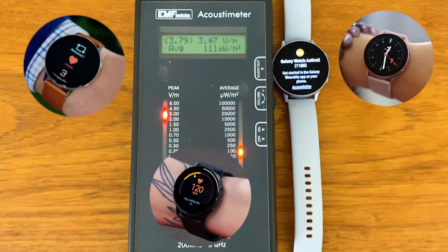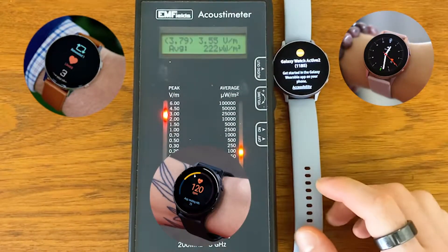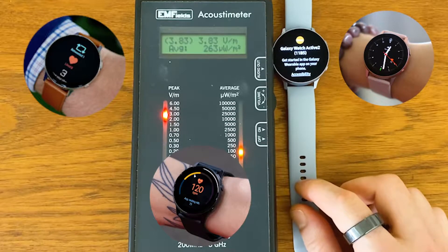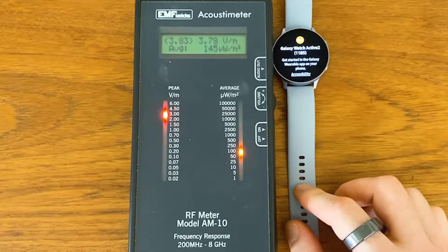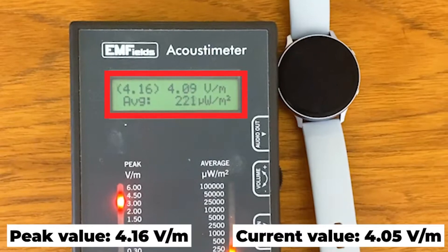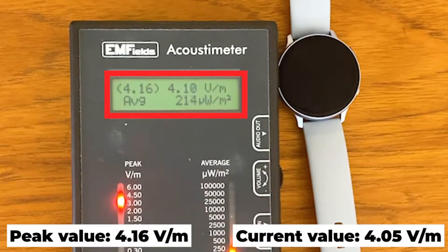This is something you're putting on your wrist — it's on your body touching your skin, not even at a distance like in this video. The watch is getting up to 4 volts per meter. So it's already at levels associated with DNA damage claims.